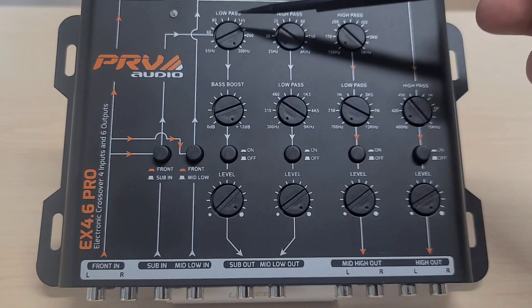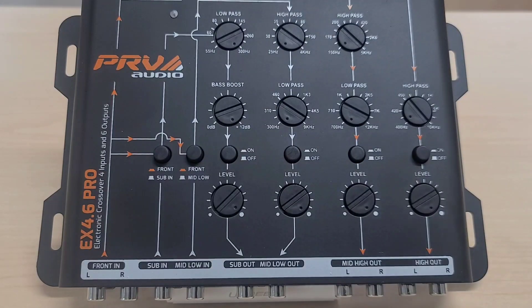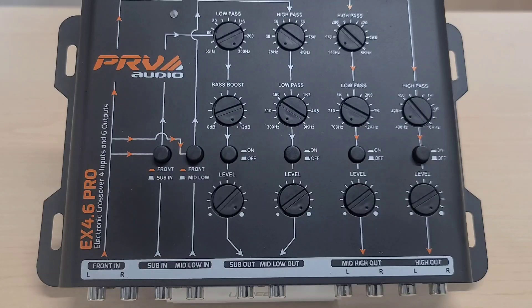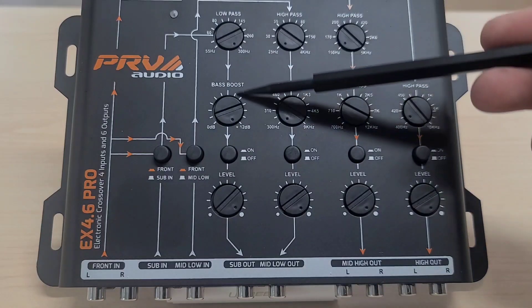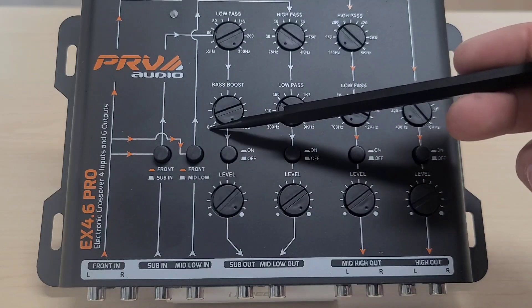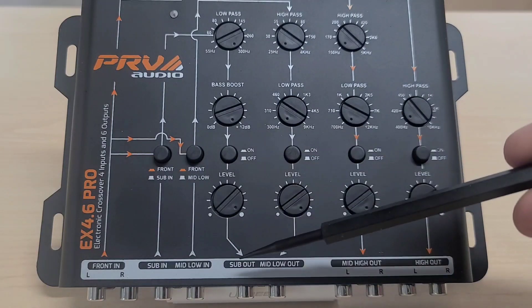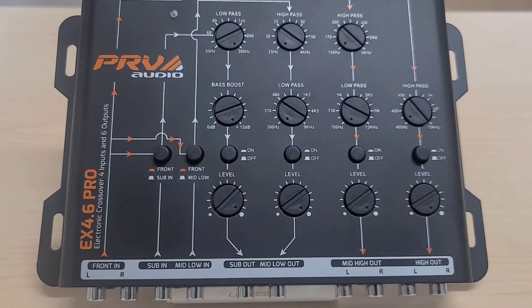The sub output on the EX 4.6 Pro has only a low-pass filter, cutting high frequencies starting at 55 Hz up to 300 Hz. This is ideal for subwoofers and very low-frequency pro-audio subs. If using it for pro-audio subs, it's recommended to use the sub input from your radio's sub output so you can set a high-pass filter and control the level directly from your radio. It also has a bass boost knob ranging from 0 dB up to plus 12 dB, an on/off switch, and a gain level control.